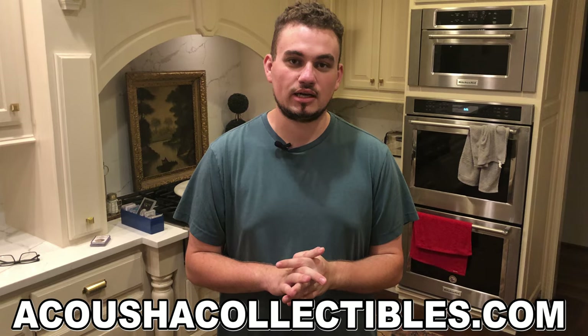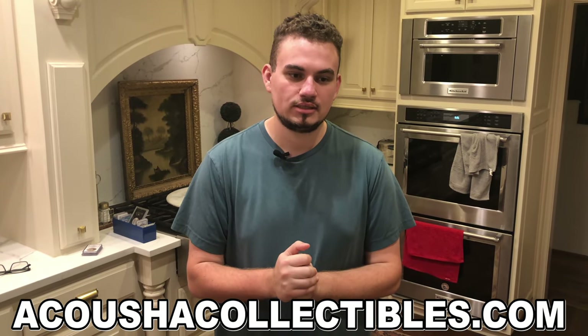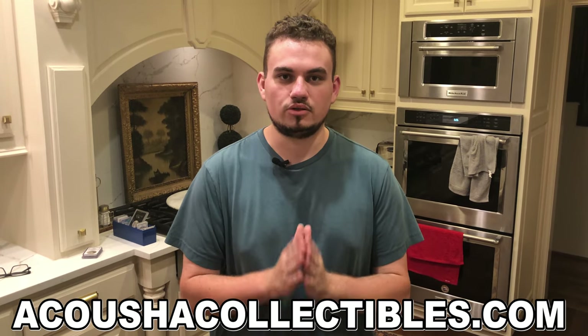Do you guys need new coins for your collection? Make sure to check out our website, AcutionCollectibles.com. Got CAC coins on there, got NGC, PCGS, everything that you guys might need.